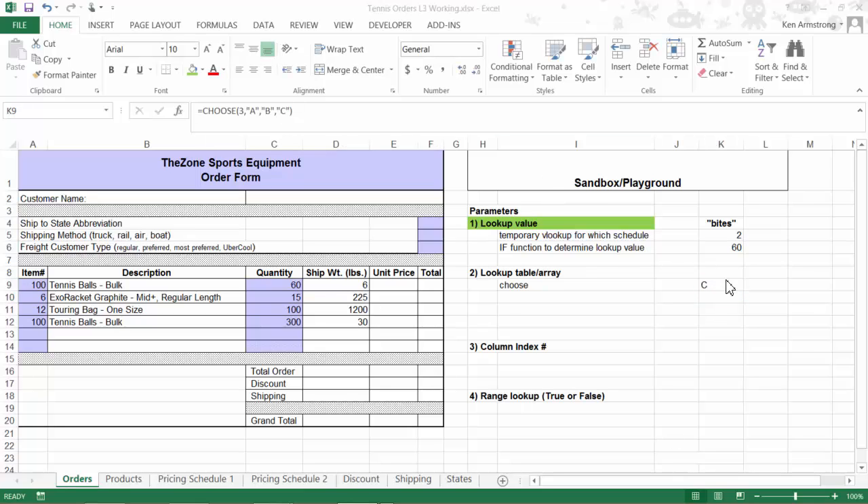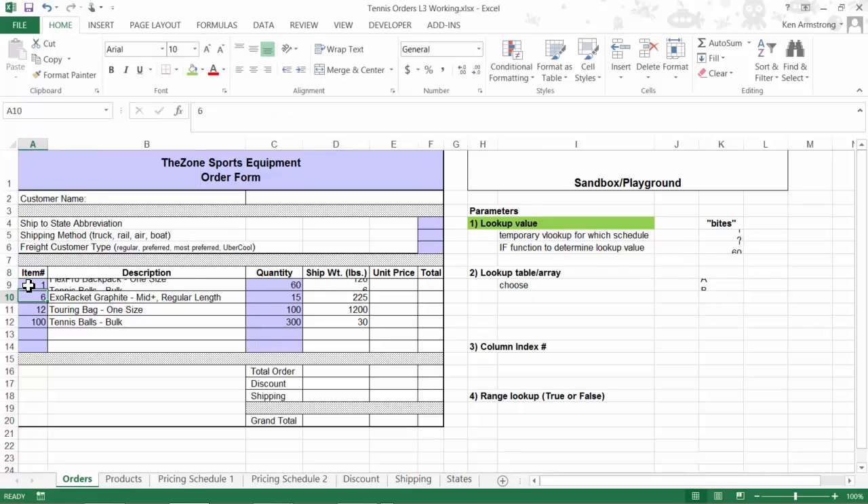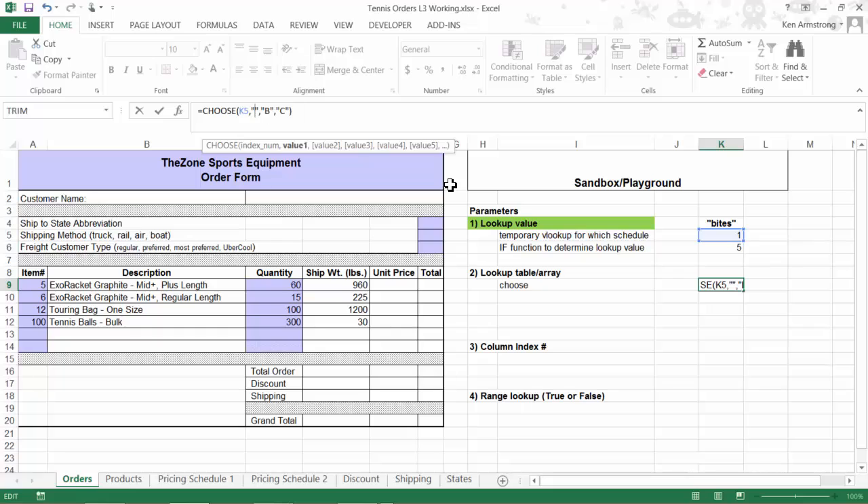I'll automate this by replacing the index number with our pricing schedule lookup function. Now as I change the item ID from 5 to 100, our CHOOSE changes accordingly. To get this closer to what we need, I'll change A and B in our CHOOSE function to price1 and price2, which correspond to the names of our pricing tables. Since there are only two schedules, I'll delete the third choice altogether.